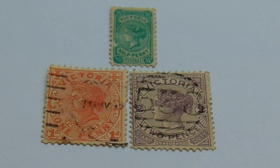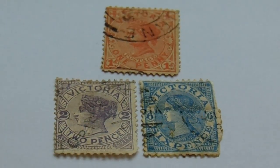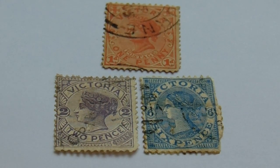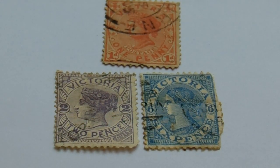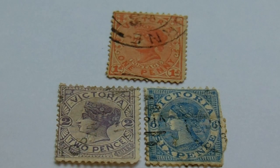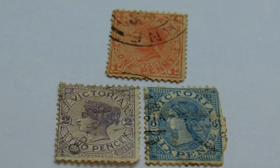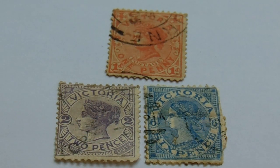Now let me show you the next group. So here we have the one penny again — seems a little not quite as wide as the other one. And then we have the two pence in purple. Then we have the beautiful six pence in the blue and white. Look at that — isn't that beautiful?